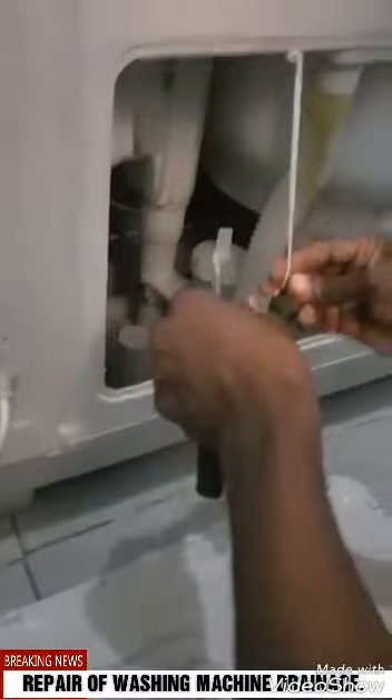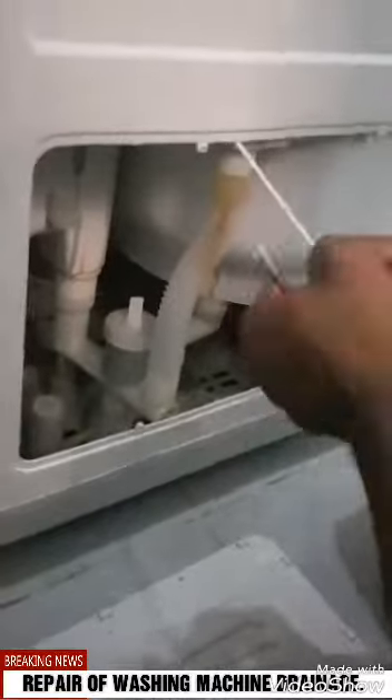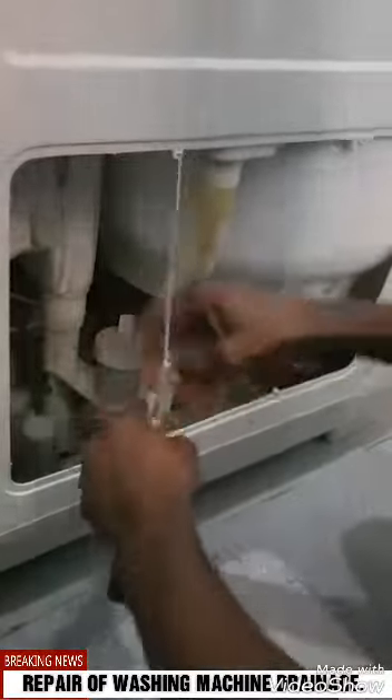When you turn on the drain, this is the size we can make use of. Then we tie from there — we tie it well. It is too long, you know.